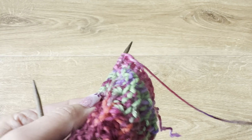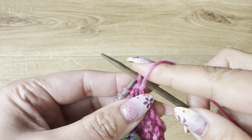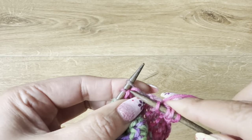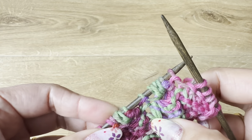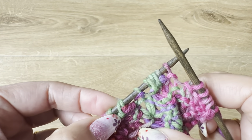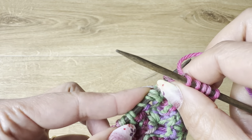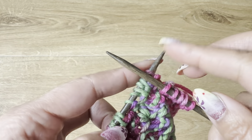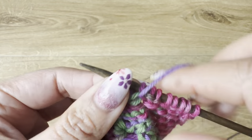Turn the work. With the yarn in the front, slip the first stitch. Work three stitches for the edging. This time we are going to wrap each stitch twice and purl five stitches. So one, two, three, four, five — we are going to purl four stitches: one, two, three, and four.